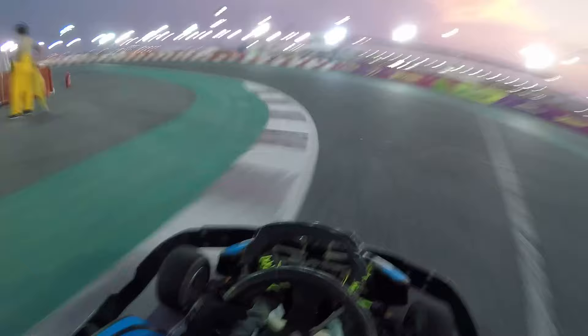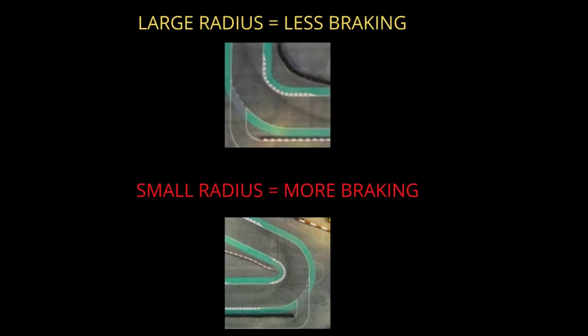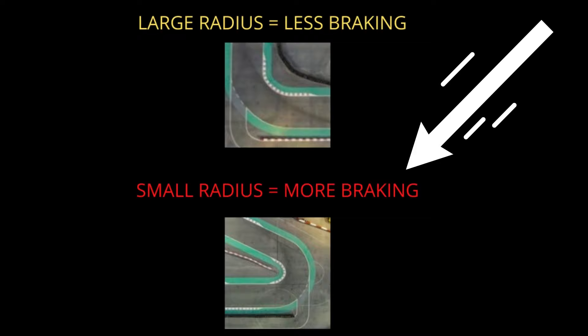When it comes to braking we first need to identify which kind of corner we're trying to negotiate. This is where we introduce what I like to call the radius rule. For a corner with a large radius like a 90-degree right-hand turn you'll be applying less brake pressure than you would when negotiating a corner with a smaller radius, for example a hairpin corner, where you'd apply more brake pressure.